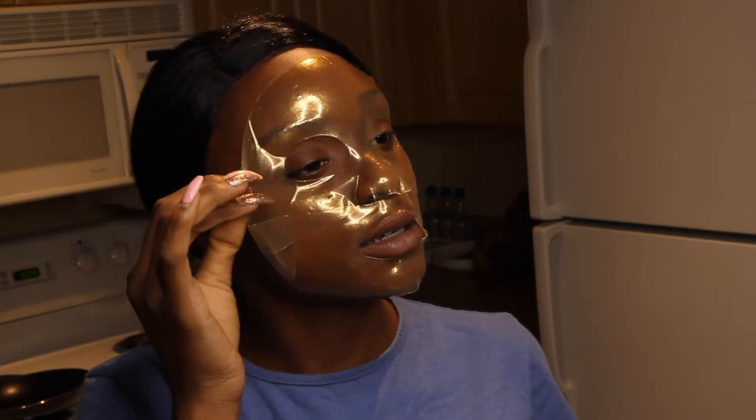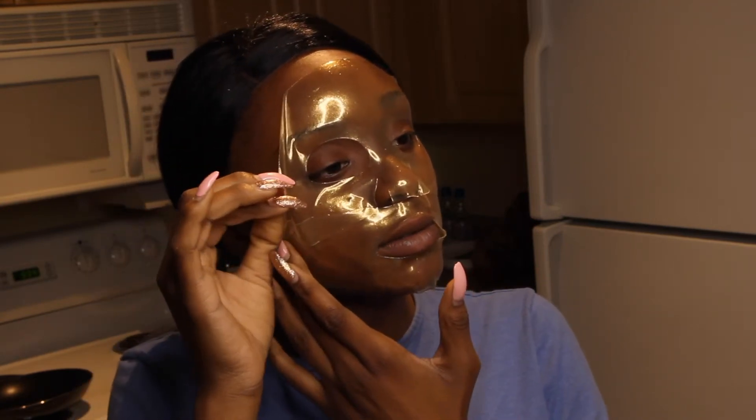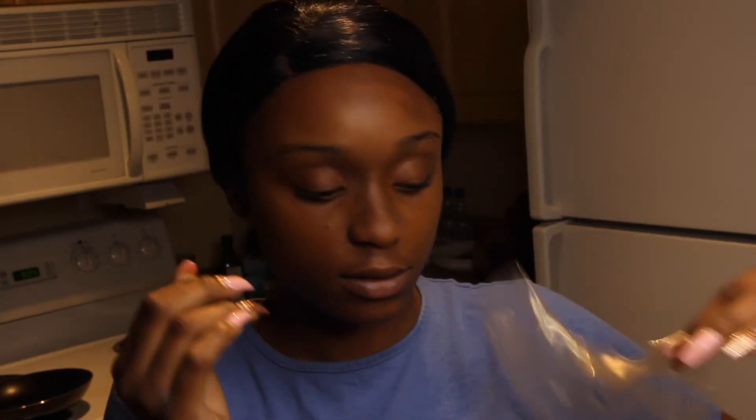Now I'm going to go ahead and remove it from my face. I'm looking in the bathroom mirror from afar because sister can't see. I'm going to pull off the first half. And literally my skin absorbed all of that — look how dry that is. It says just rub in the rest.